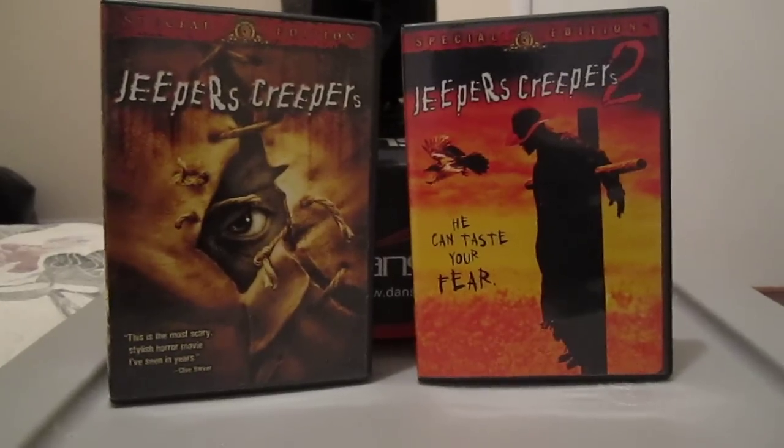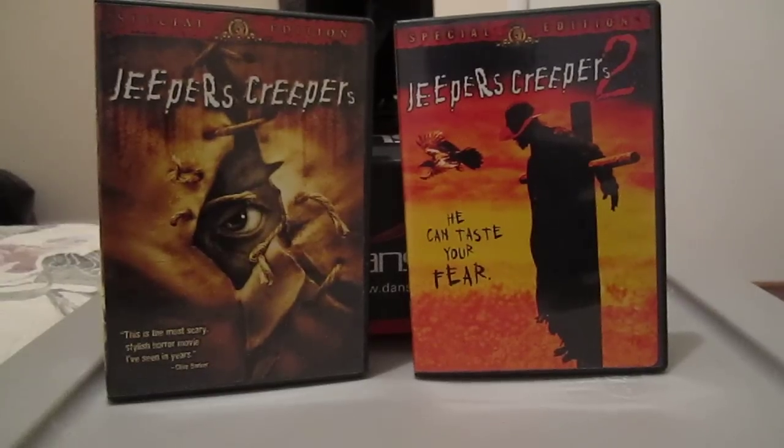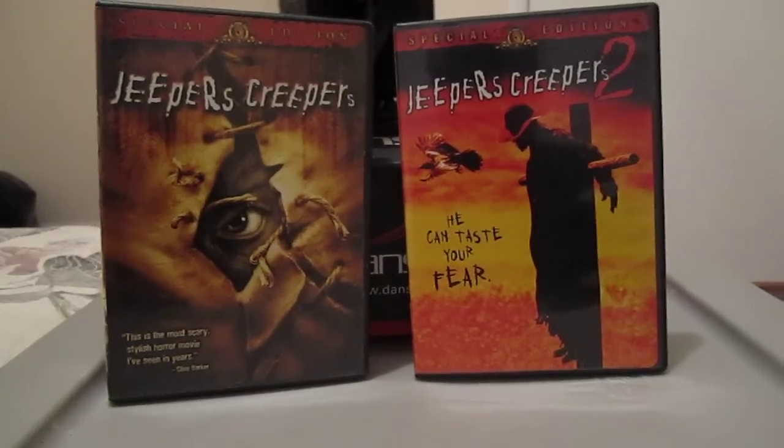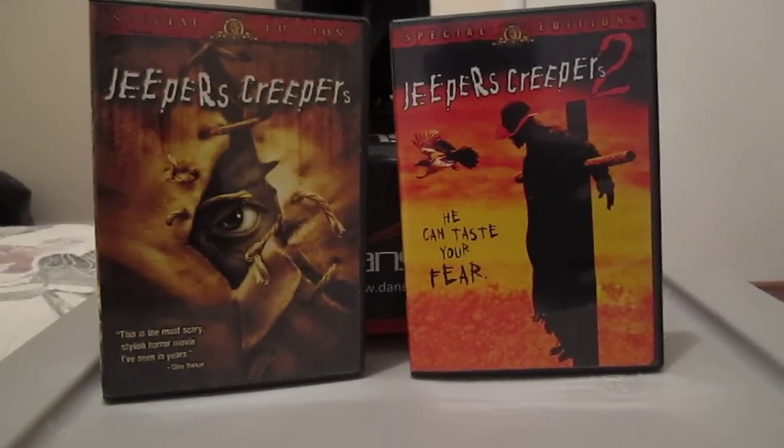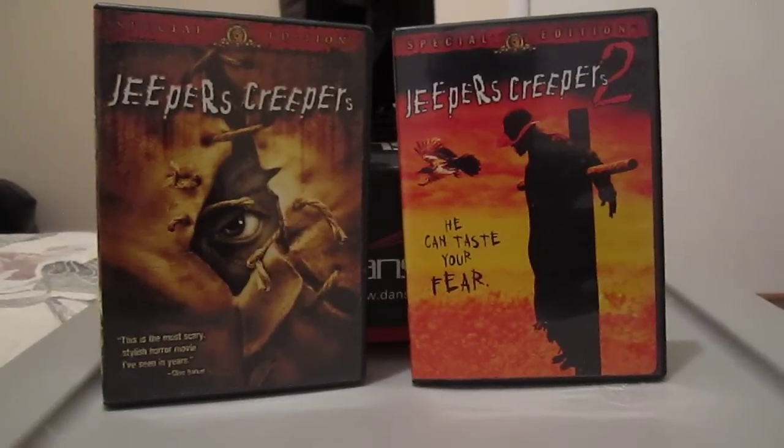Hey everyone, it's Ben. I'm doing this video for Y Navarro 1988 who asked if I would do a review of my Jeepers Creepers Creeper figure from the Jeepers Creepers 2 film.